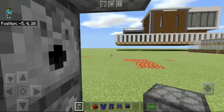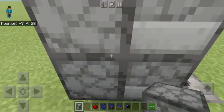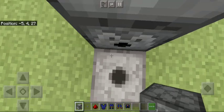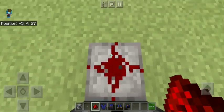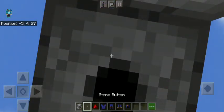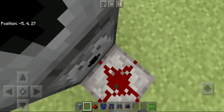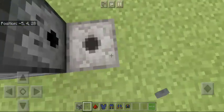Now you can cut the dispensers which are behind, or you might want to keep them, but they won't work. Now you have to crouch again, put the redstone here on this dispenser, and then take your button and put it on the top one.